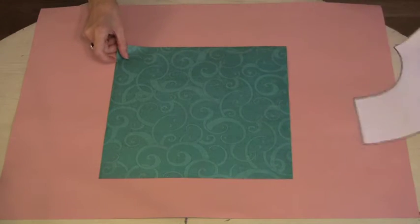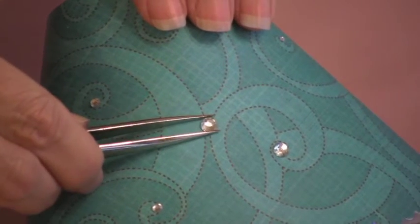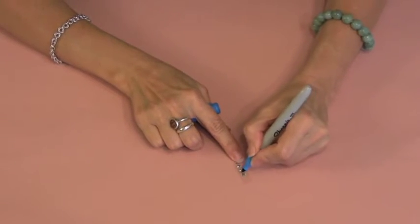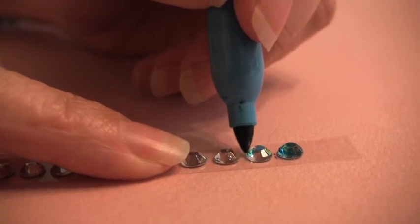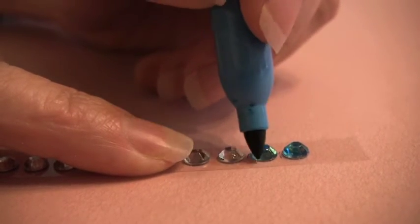See? Cute, right? If you want a really simple version, just cut the shade out of pretty scrapbooking paper like this one. For added sparkle, apply crystal accents to the paper. Here's a tip: don't buy colored crystals — buy the clear ones and then use permanent markers to color the gems whatever color you need. Be careful with the sparkle gems; they can get out of hand.